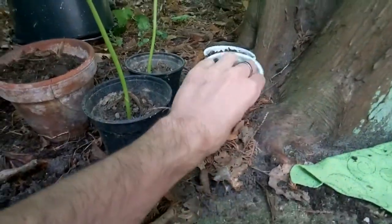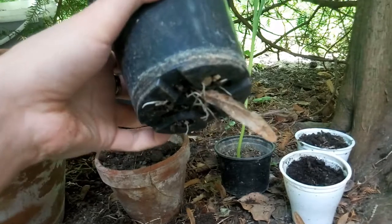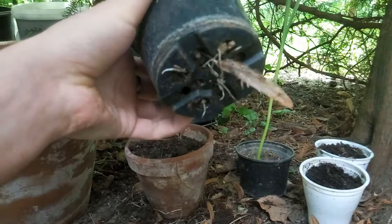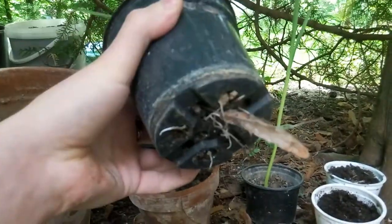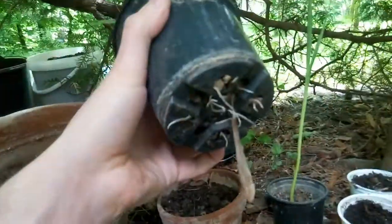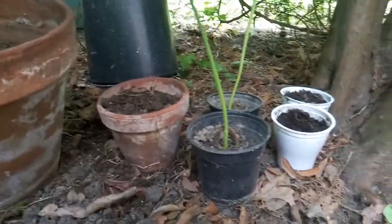Hopefully the other ones will grow too and I'll plant them all. Just take care of the roots — if you're going to let them grow in a small pot like this one, when you put them in the dirt, just be careful not to break the roots. It's also good if you have a bigger pot, by the way.